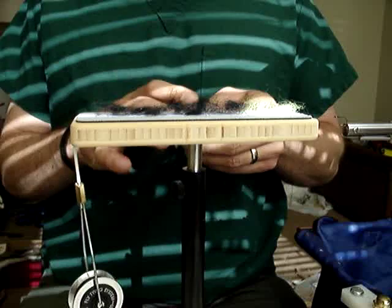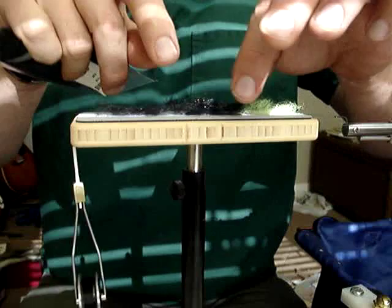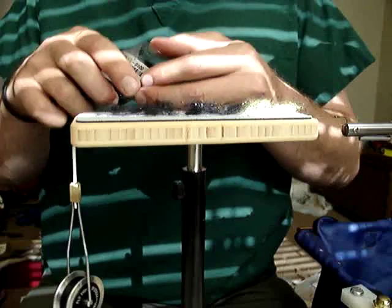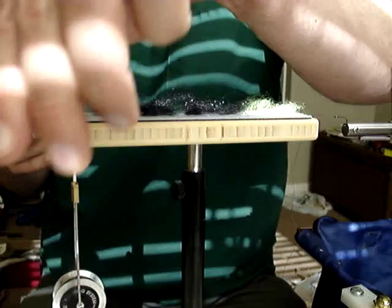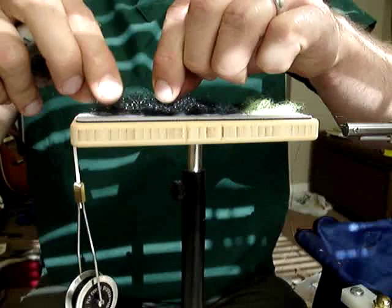You're basically building your own chenille. And another advantage is you can layer in materials — I've got some black Ice Dub here, or I could do some Light Brite or something like that, so my fly is not too flashy. I could do all this by dubbing on the thread, but this just allows me to pre-tie my bodies ahead of time. You can also tie some seal bugger type flies as well, so there are a lot of applications for this.